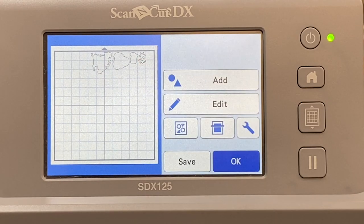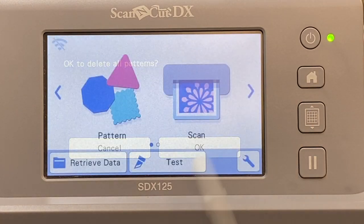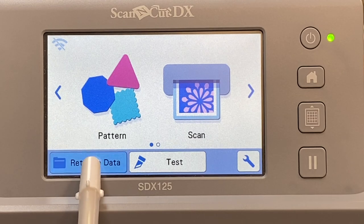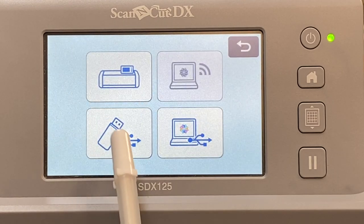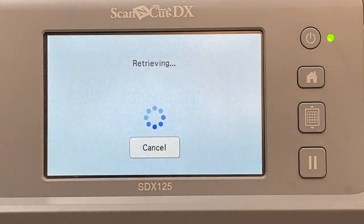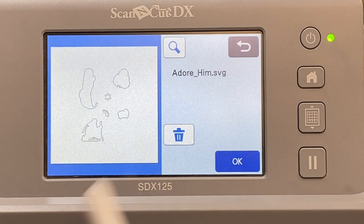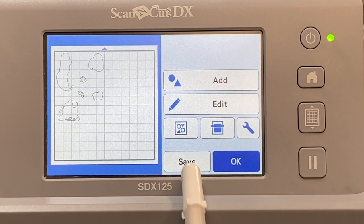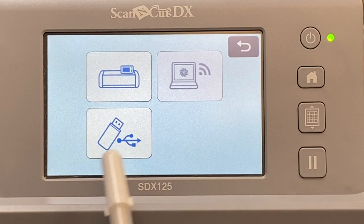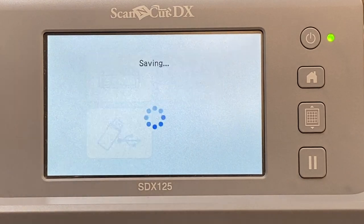Let me show you why I don't like to save my SVGs to my machine. If you wanted to save an SVG directly to your machine using a USB drive, here's how you do it: put the USB drive into your machine, click retrieve data, open the SVGs from your USB, choose the one you want to save — here it is, Adore Him — say okay and then save it. I'm going to tap my ScanNCut machine and it's going to give me the option of saving.